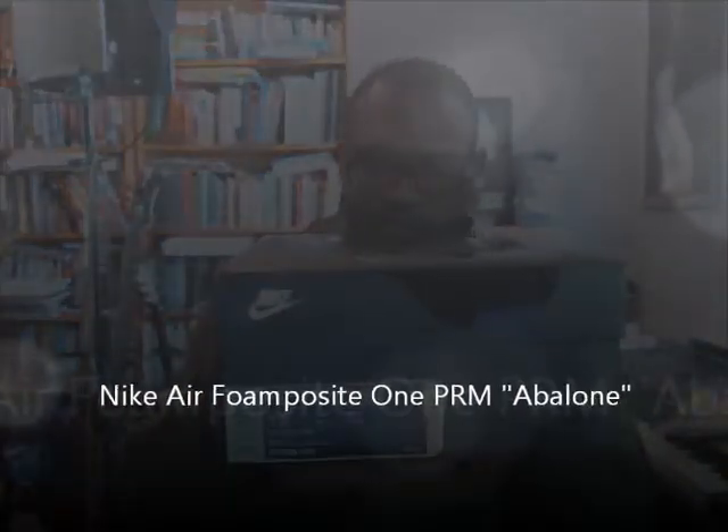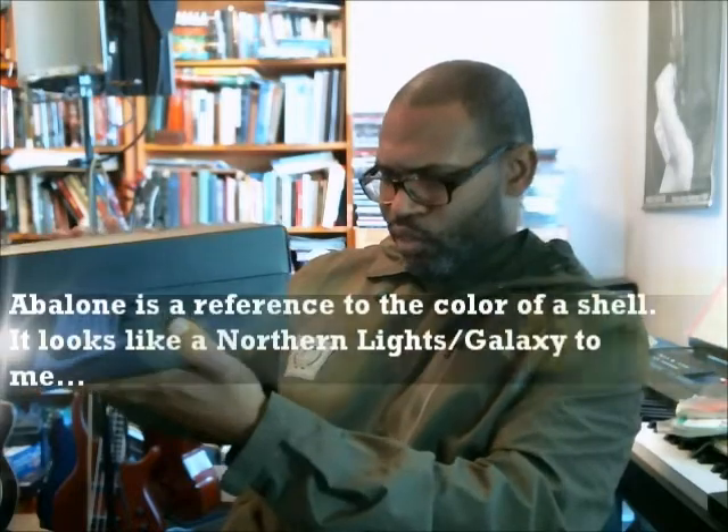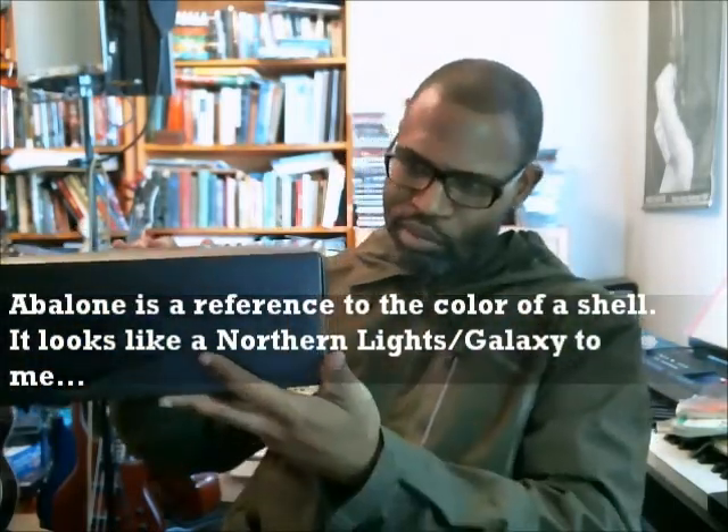Authenticity verification for the Foamposite positive Aurora — a lot of people are calling it an Avalon, but it's the Aurora. Black Aurora Green, which is kind of like the Northern Lights, but not quite.